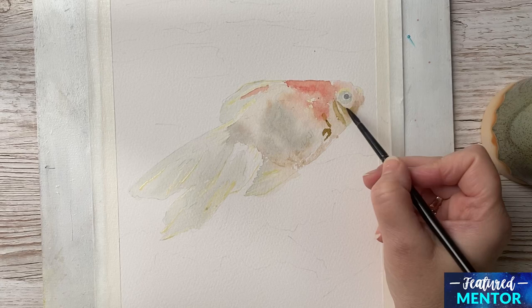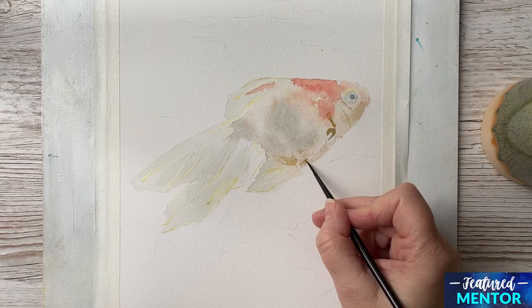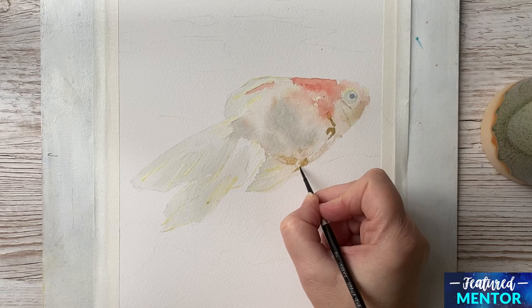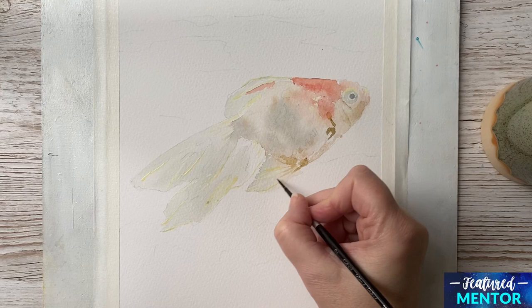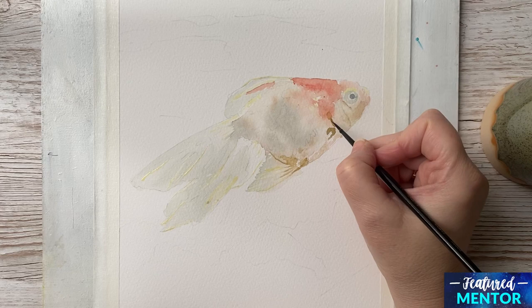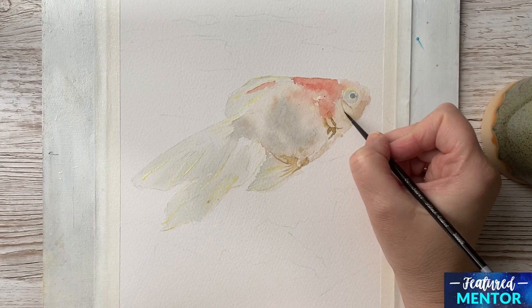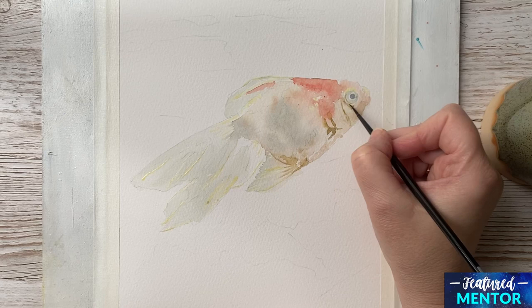Now I have changed my brush to a size 2 — the one I was using before was a size 6 brush. This is so I can make some fine lines and just define down on the fin of the fish. I don't have to mind the areas that are going to be white because I have put some masking fluid on, so that gives you some freedom to relax and you don't have to be as careful. I am just defining around the eye of the fish with a mix between Naples Yellow and Sap Green.